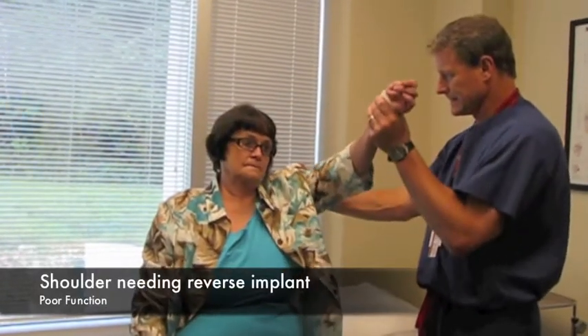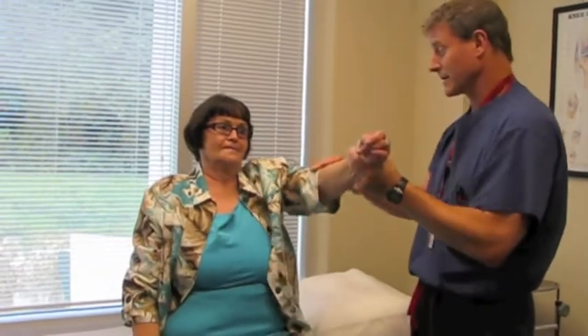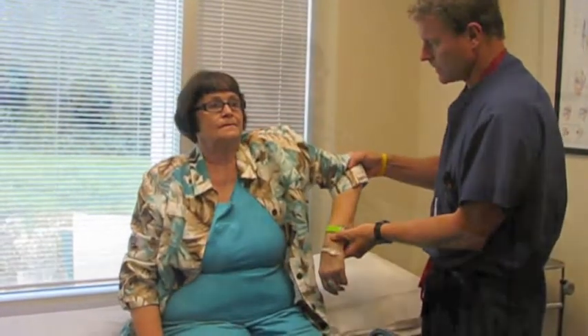Here we'll examine her left side, which has not had a reverse total shoulder replacement, and she does have arthritis secondary to having a non-functional rotator cuff. Her motion is actually pretty good.